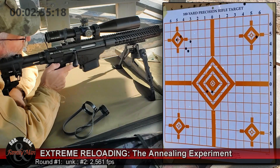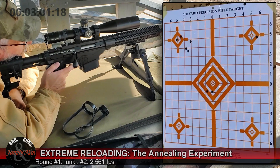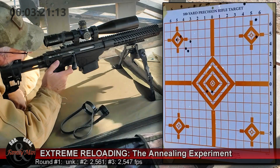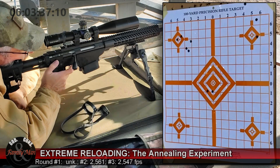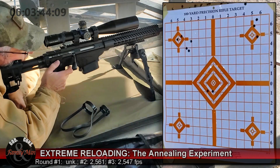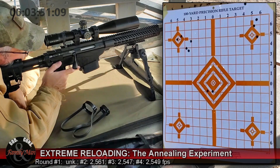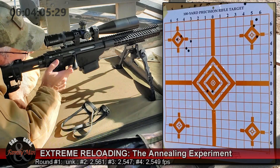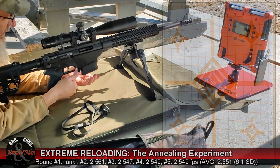I'm going to have four readings on the chronograph at best — the first one did not record. The last two are very consistent in muzzle velocity. That felt good.